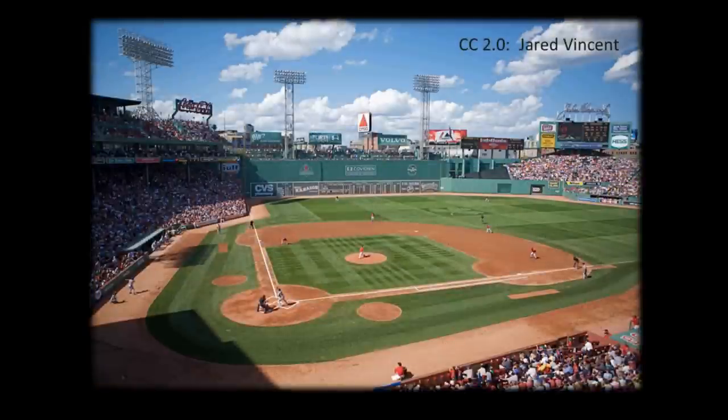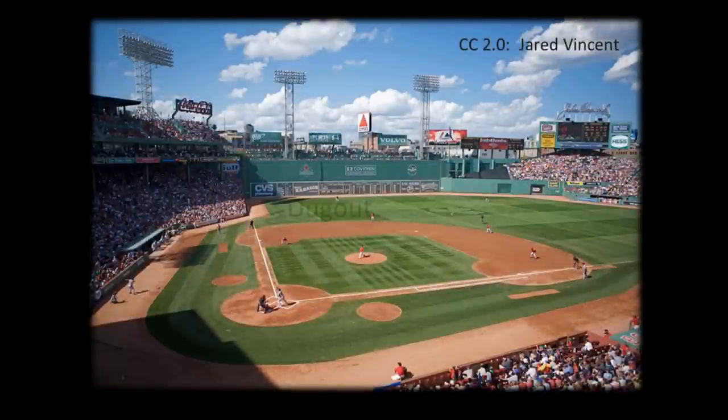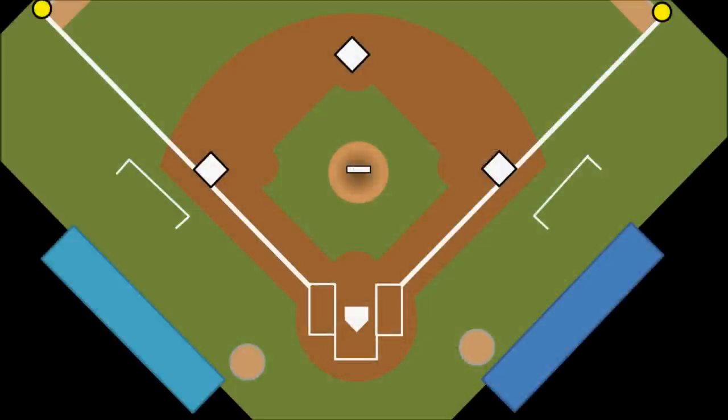On either side of the field there is a covered seating area where the players sit, called the dugout. Usually it's below the surface of the field, so you have to take a few steps down, and it is literally dug out of the ground. In front of the dugout, and the entire way around the field, is not grass or dirt, but usually some sort of crushed red rock. This is called the warning track. Players will be trying to catch balls that are hit high into the air, and since they will be looking up the whole time, they won't be able to tell how close they are to the fence. The warning track is there so that they can feel underneath their feet that they are getting close to the wall. We can also see that there will be a circle in front of either dugout called the on-deck circle, which is where the batter who is about to step up to home plate would stand to get ready for his at-bat.